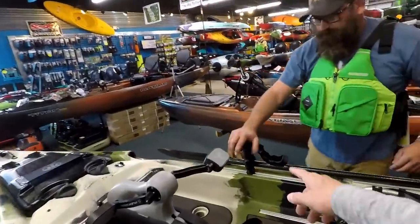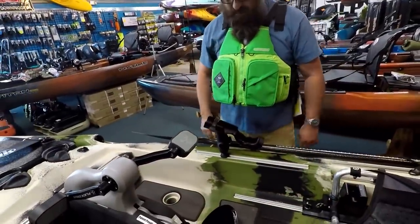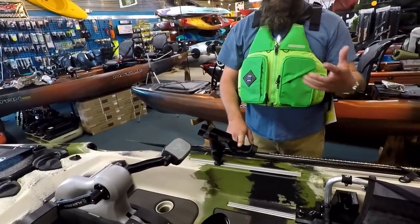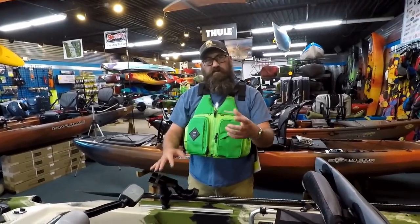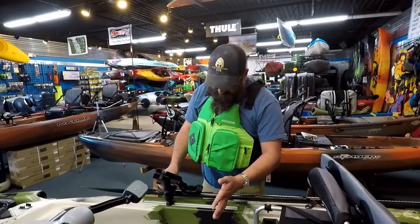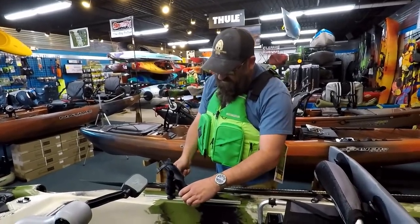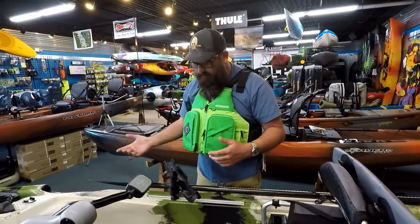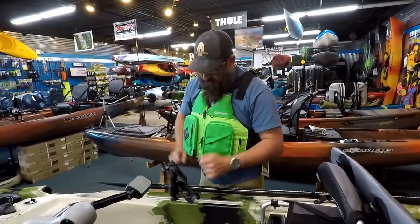For rod holders — it comes with a Ram mount. This is the 2007 series; the 2008 is a little bit taller. They add a rocket launcher tube if you want to do some trolling. It's on a ball, just like a lot of Ram systems, so you can angle your rod holder where you need it and tighten it back down. It also has a lock on it — when the rod's in there, if you're moving or it gets choppy, you bring that lock up over the top to keep the rod secure.